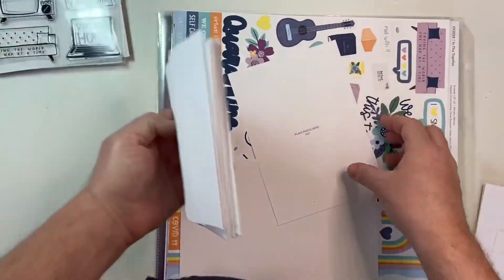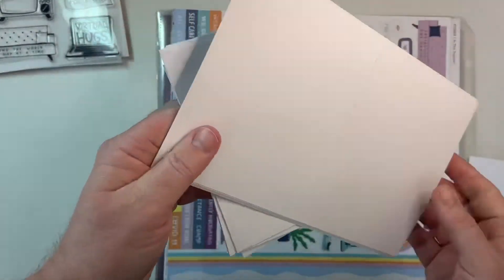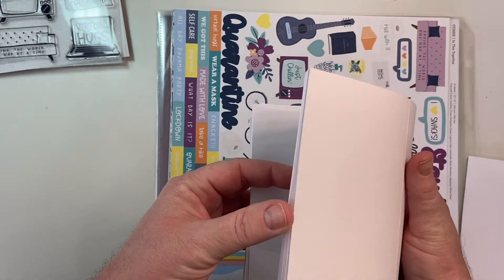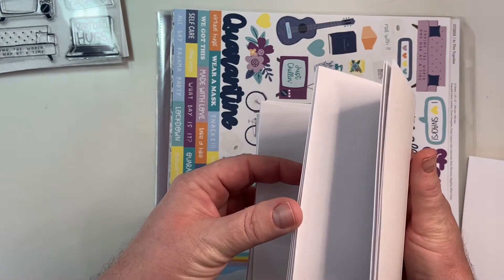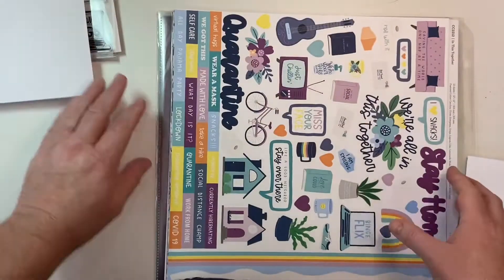We also have our envelopes, another photo placeholder for a 5x7, and our card bases. I think there are ten here — we're going to make two of each card. Let me count: one, two, three, four, five, six, seven, eight. Maybe four designs, two of each of those.